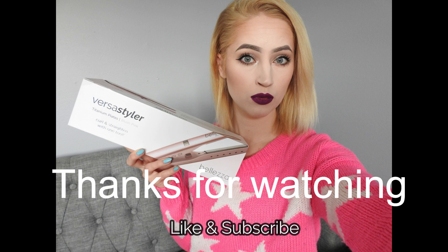Thank you guys for watching and supporting me. I'll also post my first impression on the VersaStyler down below for you to watch — it's a few months old. Don't forget to like this video and subscribe if you haven't already. I love you all and I'll see you in my next video!